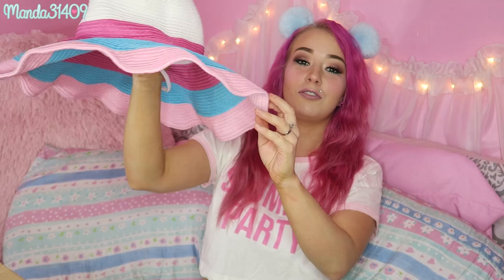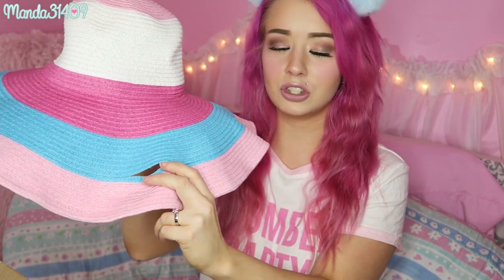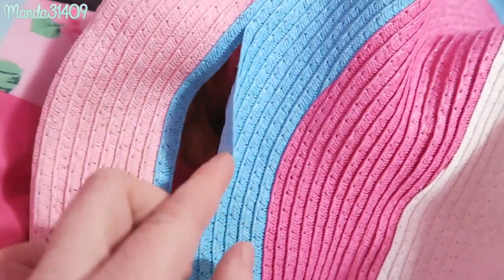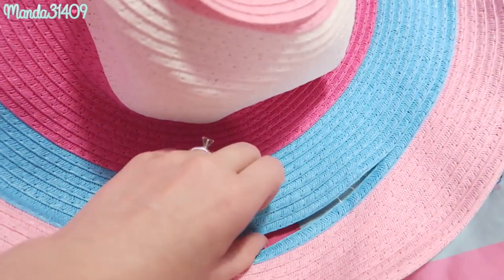The first item is this adorable floppy hat for summertime — it is pink, white, and blue. Now this is the only negative experience I've ever had with AMI Clubwear. When I got it, it was starting to detach — the little string inside is kind of thin and flimsy so it started peeling off and separating, and the whole brim was peeled away from itself with a couple of spots up top too.